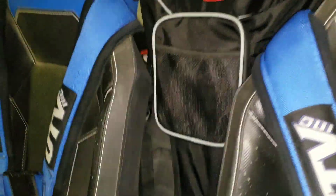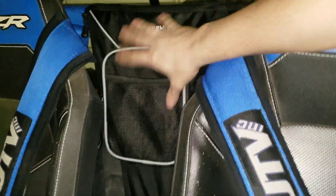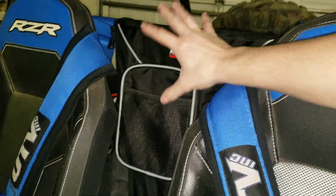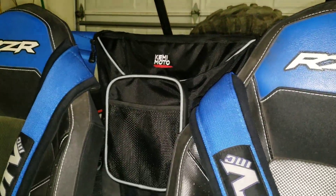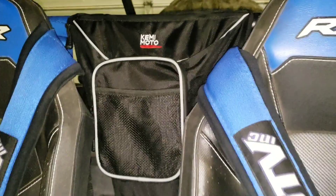There it is — look at that. It sits right in and actually fills up that whole gap, which is kind of cool so you don't see anything back there. Maybe it'll even keep the heat from the back of the engine from coming up into the cab — I don't know, just throwing ideas out. It fits really snug actually.